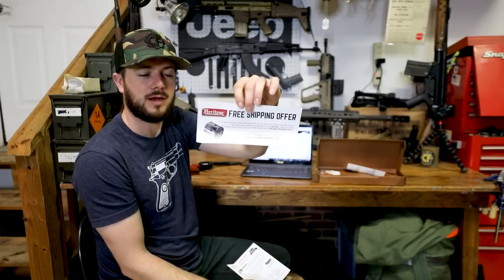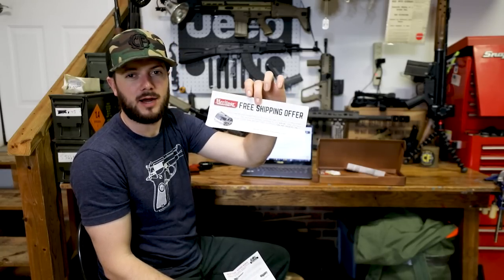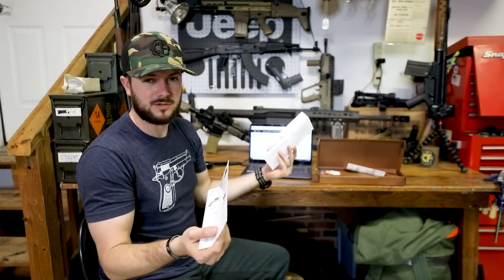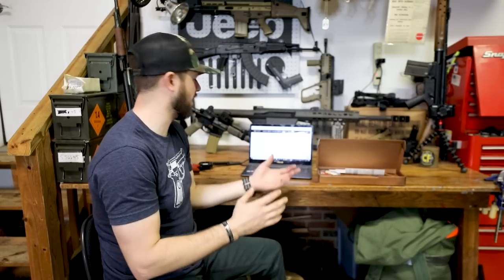Let's take a look at some of the paperwork. There's a free shipping offer — your new Rough Rider revolver can fire both .22 long rifle and .22 mag ammo, and extra cylinders are available for only $29.99. Order your extra cylinder online today. So that free shipping offer from Heritage on your .22 Magnum cylinder is pretty cool. And you also get your safety manual. Yes, Christopher, your answer is already answered — it does come with it. So if any of you are a little hesitant, it can handle your .22 Magnum rounds.